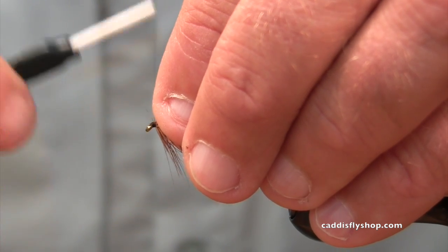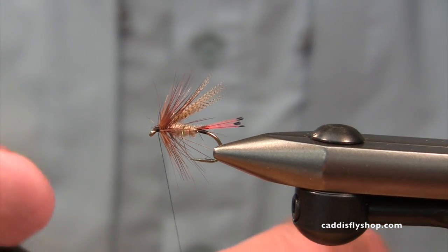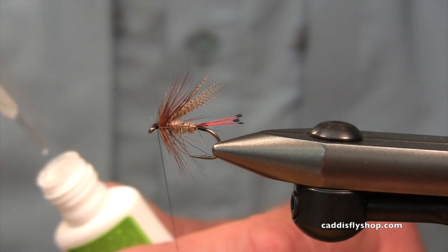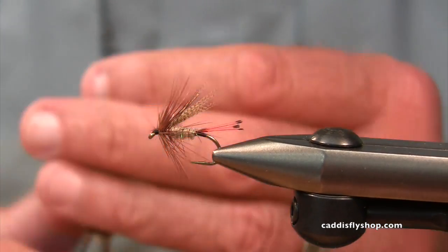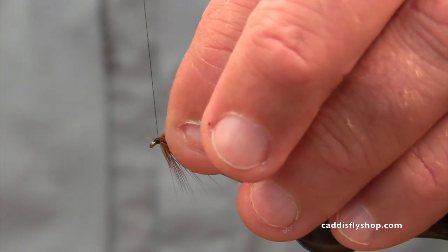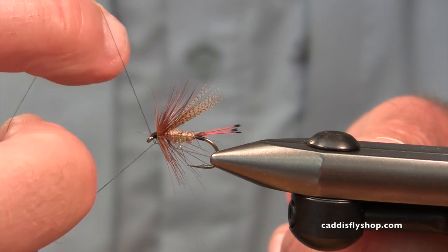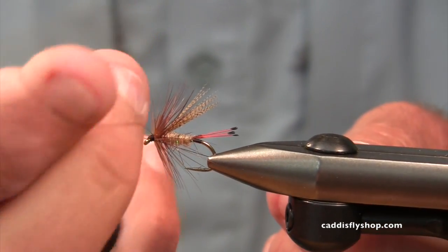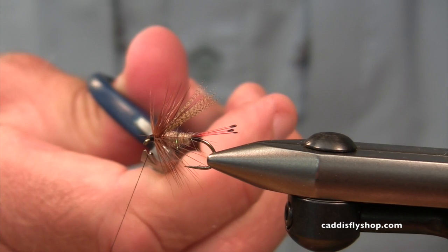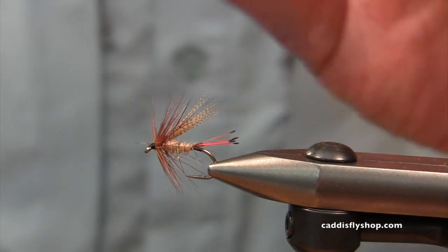Tying with this 12-aught, I can't imagine I ever used a 6-aught. I forgot all my tools at home this morning, so I had to grab things off the rack and my bobbin may not be quite adjusted properly. I'm just going to put a two-turn whip finish on there plus the Zap-A-Gap and you're set. I've watched guys just rip on that thread until it breaks and it's perfect — I haven't been able to bring myself to do that yet.